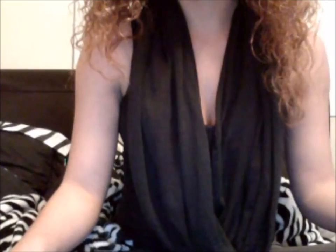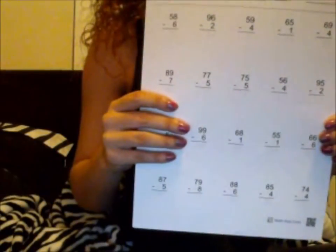So for this experiment, the materials I will be using is a couple of subtraction sheets, a thing of gum, and a group of people.